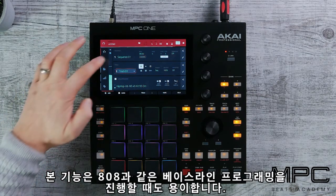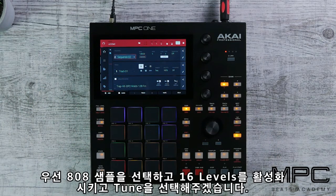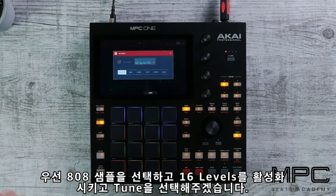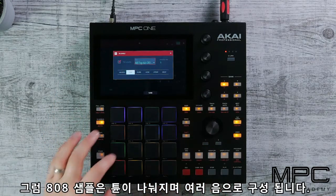This feature is also great for programming bass lines such as 808s. We'll select our 808 sample, hit 16 Levels, then select tune, and now the 808 is re-pitched chromatically across the pads.